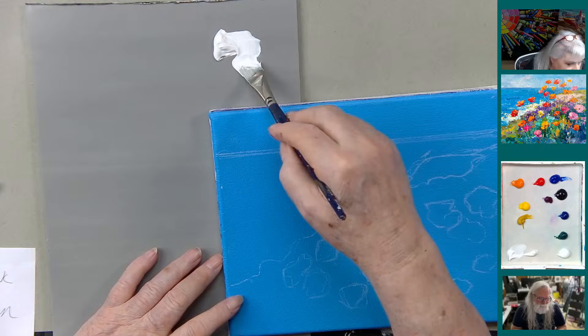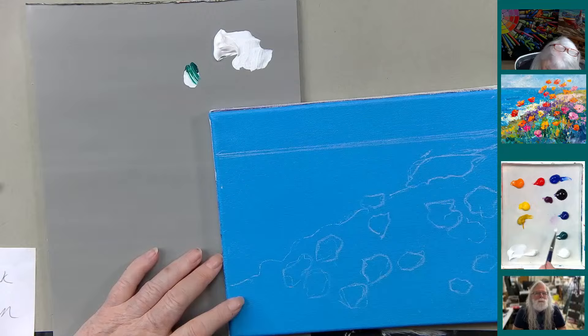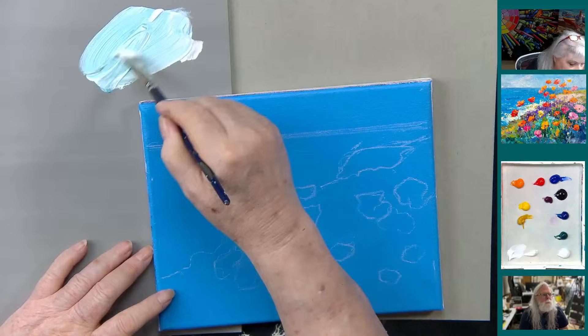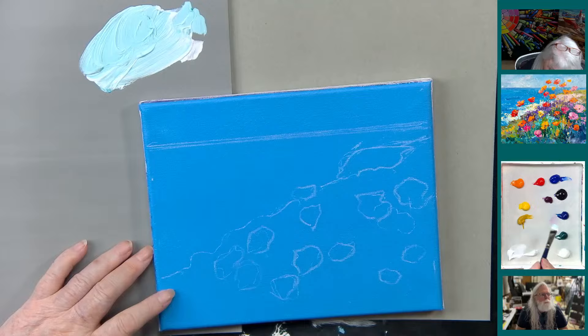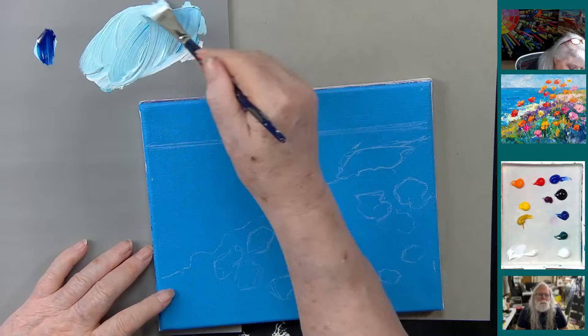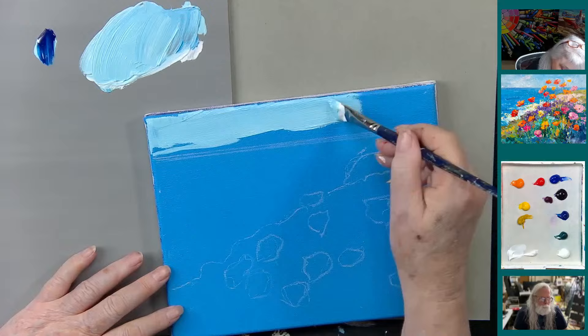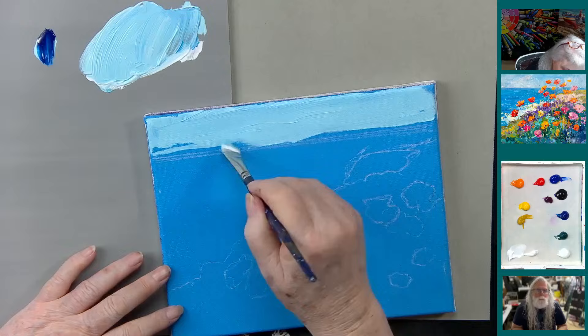I'm going to start with a scoop of white — almost all white — then the tiniest bit, like 1% of phthalo green and 1% of phthalo blue. Mix those together and you've got a pale blue sky color. I'll get a tiny bit more phthalo blue — like another little drop — and then I'm going to come up here and give this a coat on the sky. It's fairly thick; there's no water on the brush.